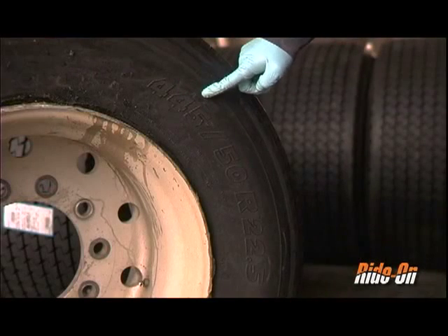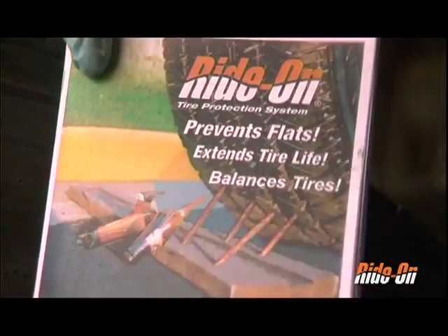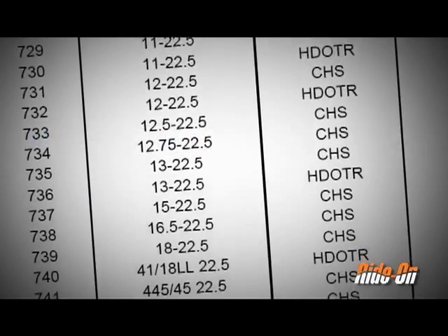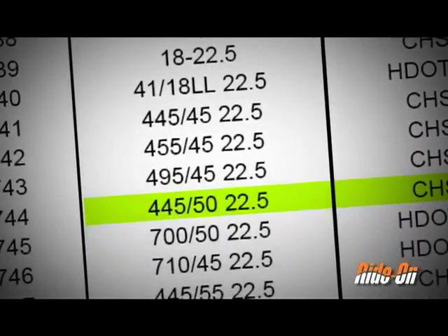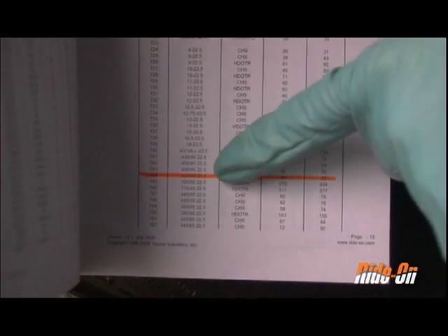Make a note of the three numbers on the side of the tire that denote the tire's size. To find the correct dose, open the Dosage Calculated Installation Guide or reference Ride On's website. Use the last number in the tire sequence — in this case 22.5 — to locate all the 22.5 inch tires. Use the remaining two numbers to find the exact tire match in the corresponding dosage.